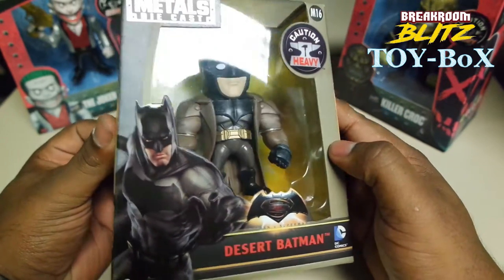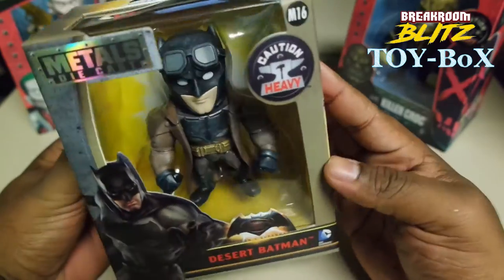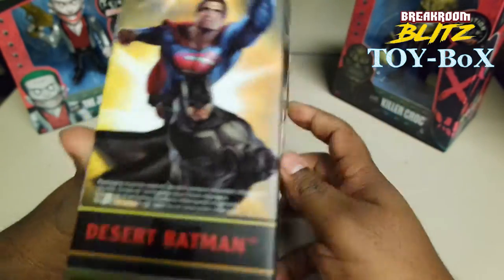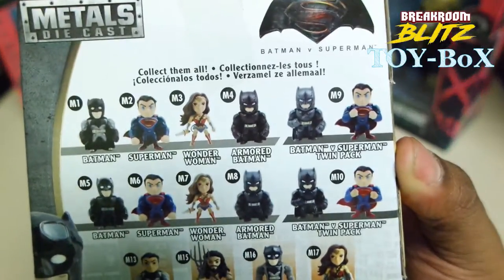He was like trying to be undercover, but he wasn't. I liked that brown jacket, that trench coat he had on. So I just wanted to get it. There are other versions of the Batman that you could get.